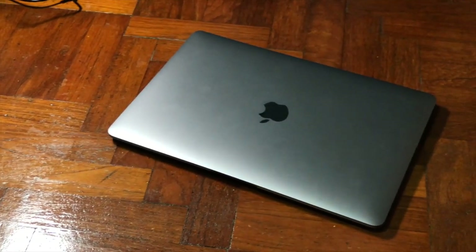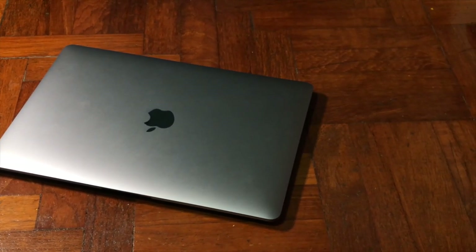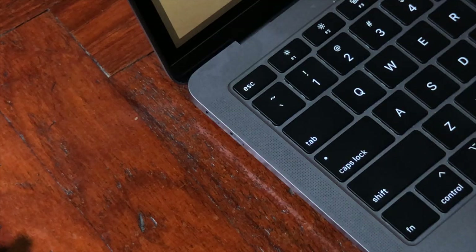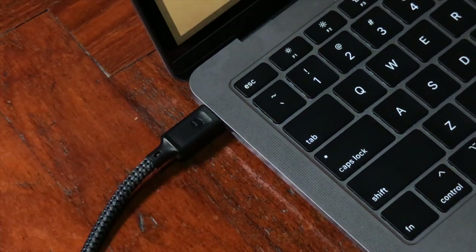Over here I have my 2019 MacBook Air, and I'm going to use this cable to test it. This cable outputs 64W, which means it can even charge up a MacBook Pro 15-inch — and absolutely no problem with it.